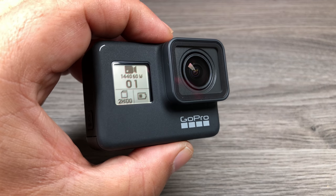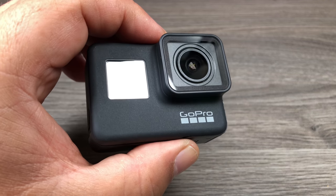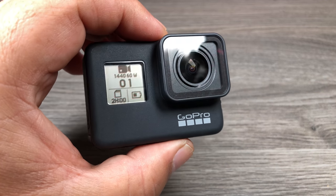G'day folks, I thought I'd make this little quick update video about a feature that I missed yesterday in my unboxing video. It's about the photo timer. So let's take a closer look.